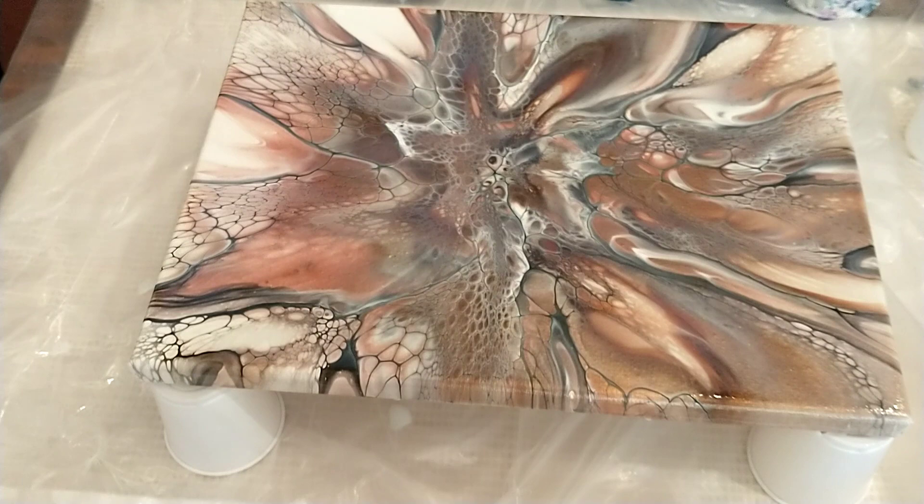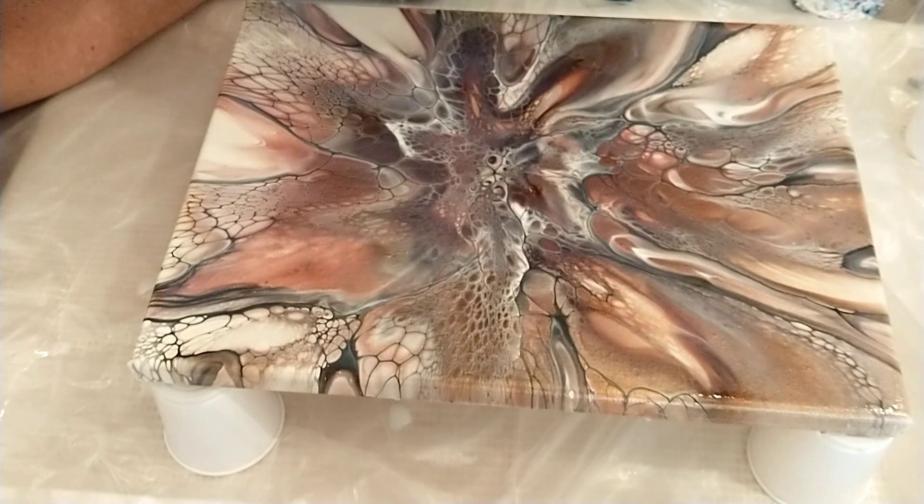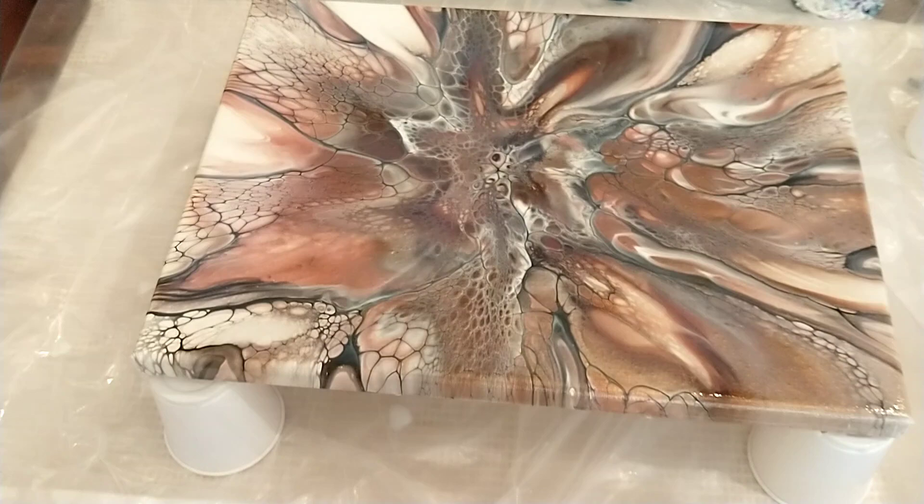I don't show it in the video but I also go around all the edges with that little foam brush — gently just to lightly touch the edges and wipe up anything that has dripped.